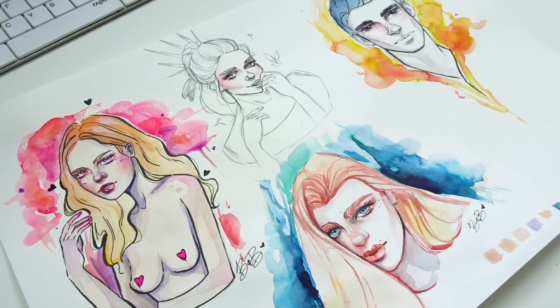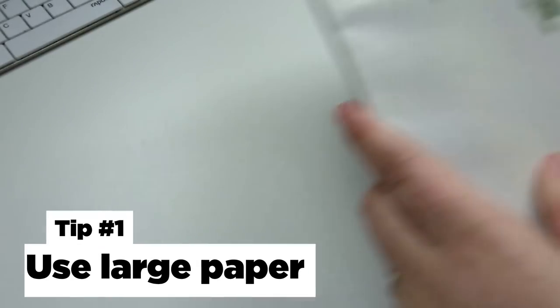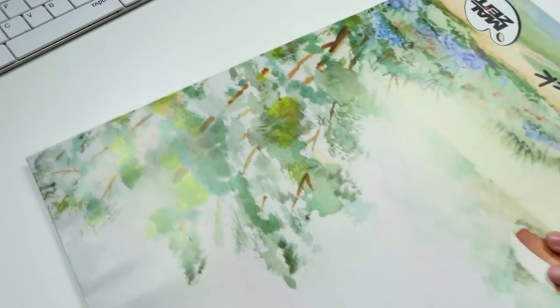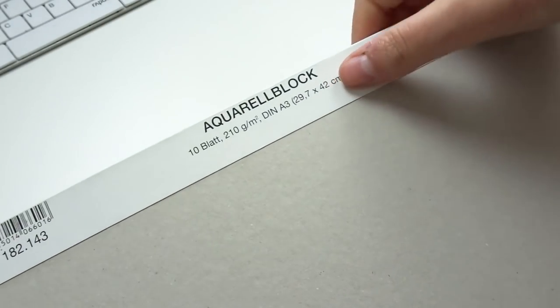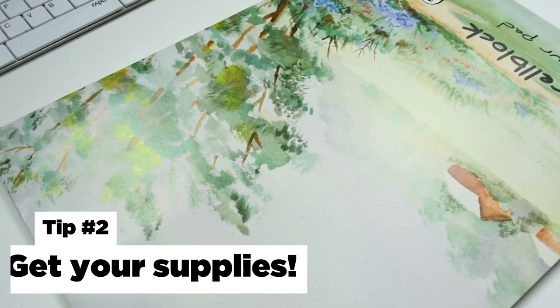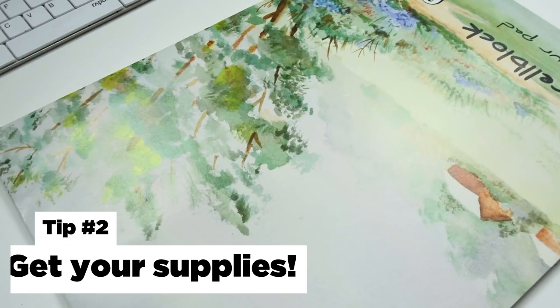Tip number one is to buy yourself a block of watercolor paper that is larger than the regular paper size. For this example, I used a size of A3. It is much larger and it allows you a larger surface to basically just experiment with your watercolors.